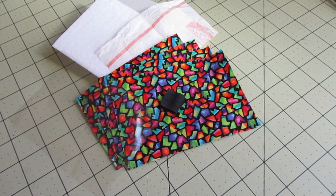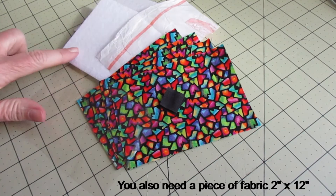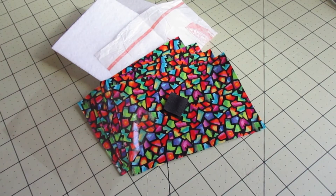Today we're going to make a luggage tag. We need four pieces of fabric measuring three and a half by five inches, a piece of vinyl measuring three and a half by five inches, two pieces of very heavyweight two-sided interfacing — it's very stiff — three and a half by five inches, and then we need just one little square of Velcro.